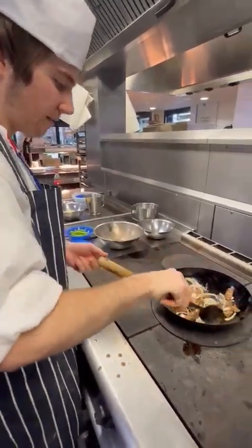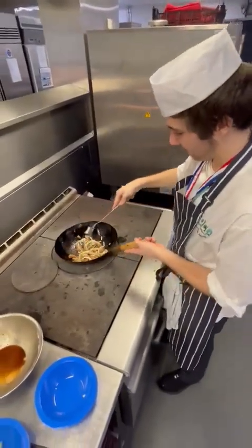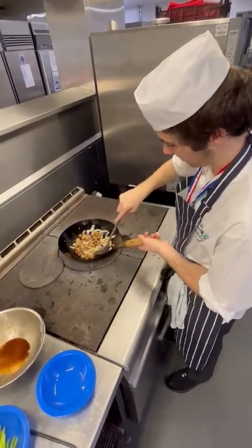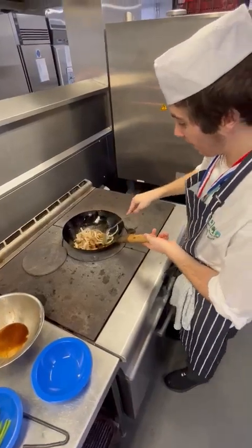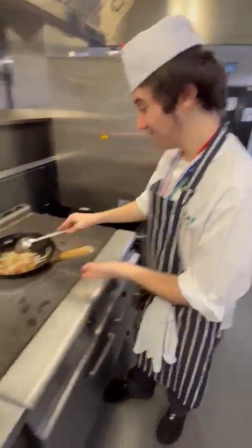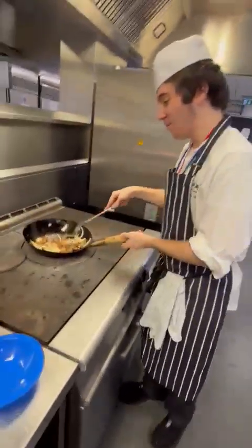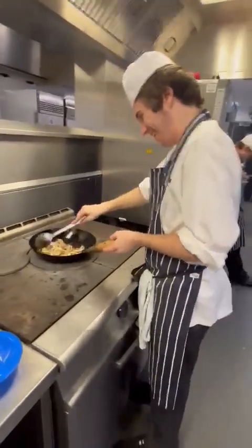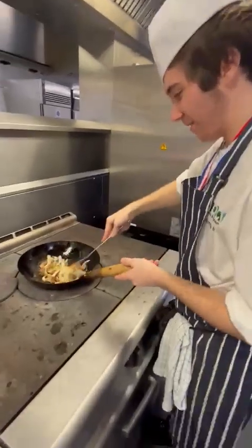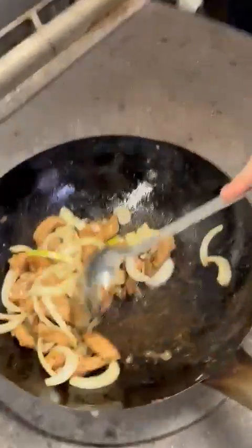You want to wait until it gets a little bit of colour. Look at that — the onions have got a little bit of colour on them. Look at that, beautiful. Absolutely delicious.